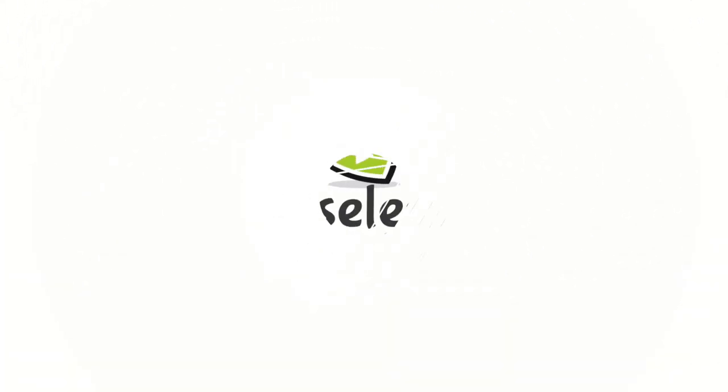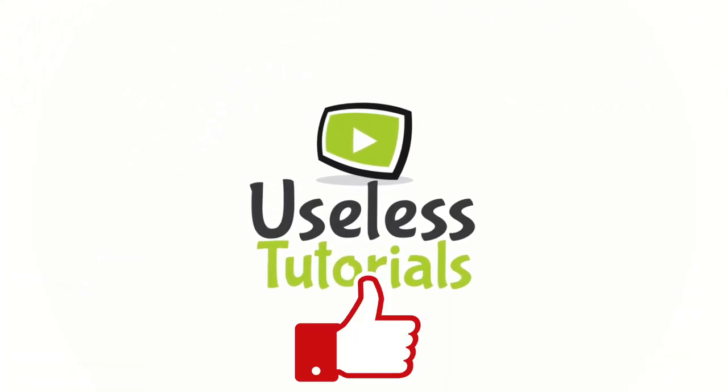Thank you for watching, and don't forget to like and subscribe for more awesome videos. Bye!